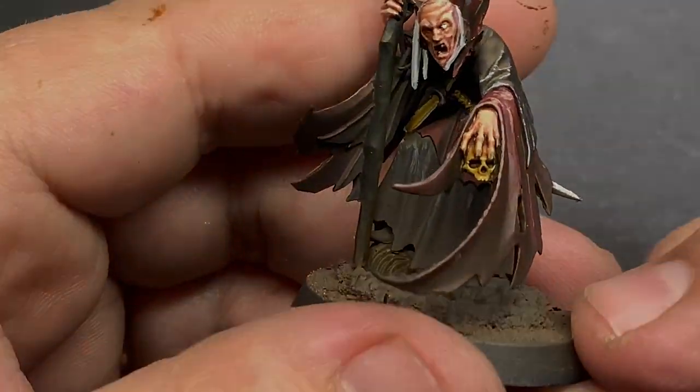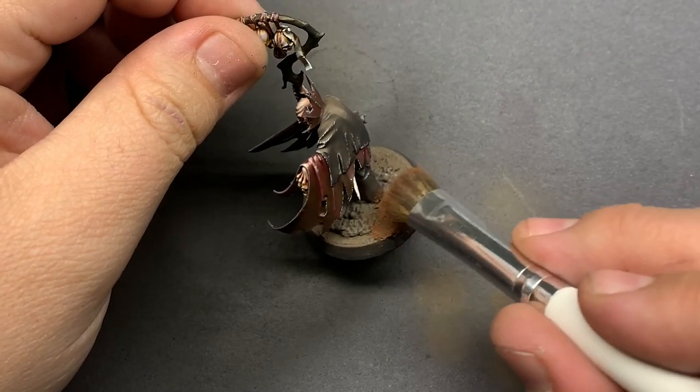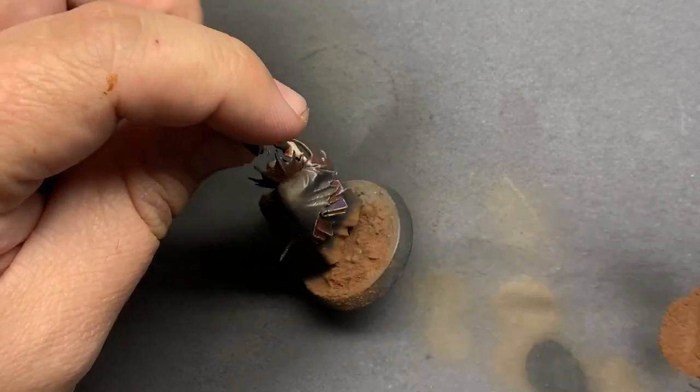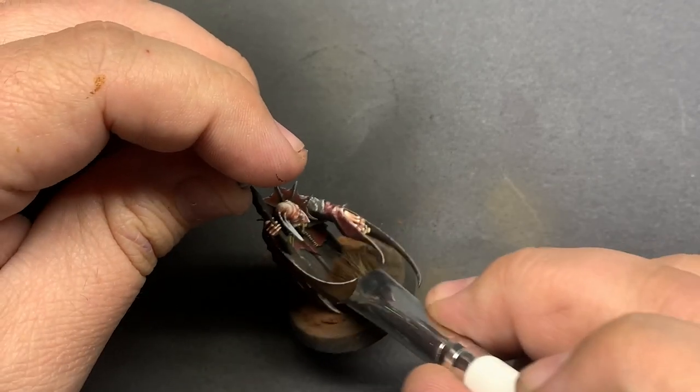To finish off the model, I went for some Vallejo Pigment Powder. For leather in particular, I really enjoy using pigments — it gives the paint a dusty look and introduces another level of depth in the color. In combination with the scratches, the leather just looks more real.